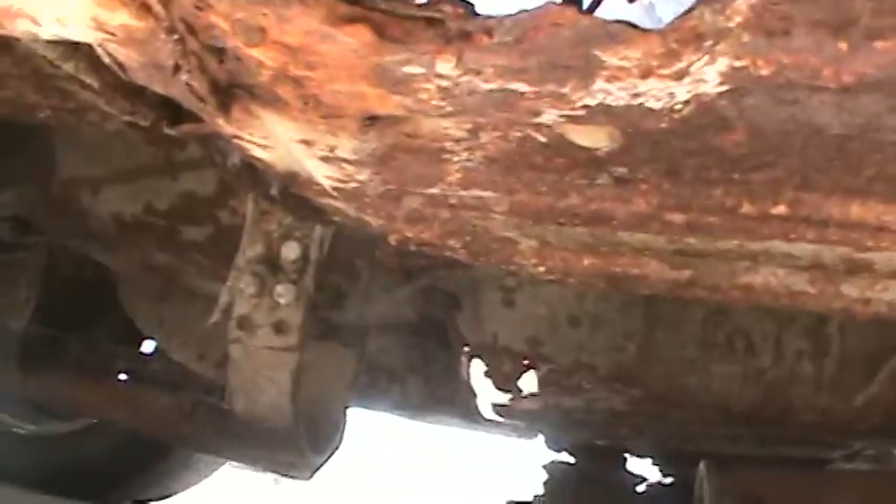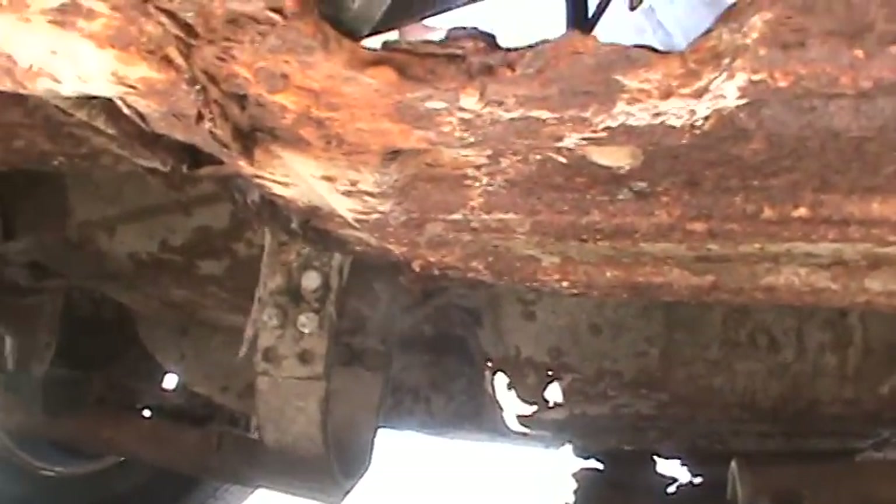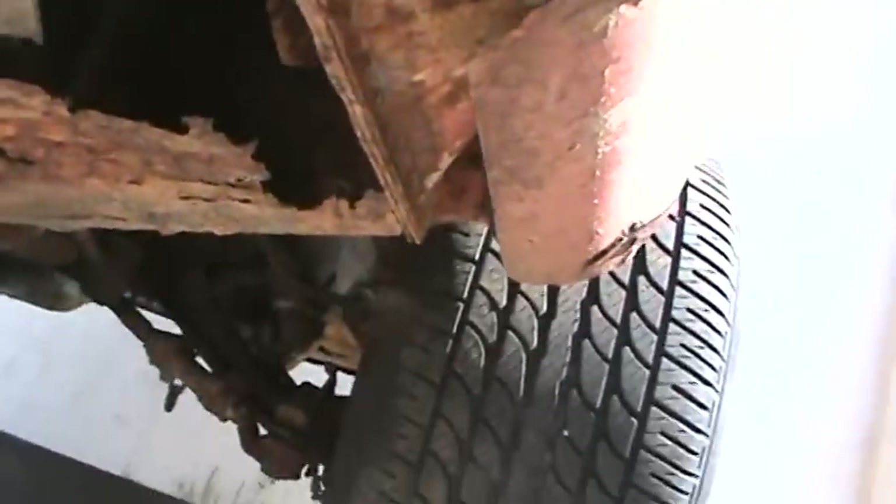The floor and the rear frame rails look a little weak to me — they'll probably have to replace the rails. Same with the front. But it is what it is, so if you guys are interested, let her know.